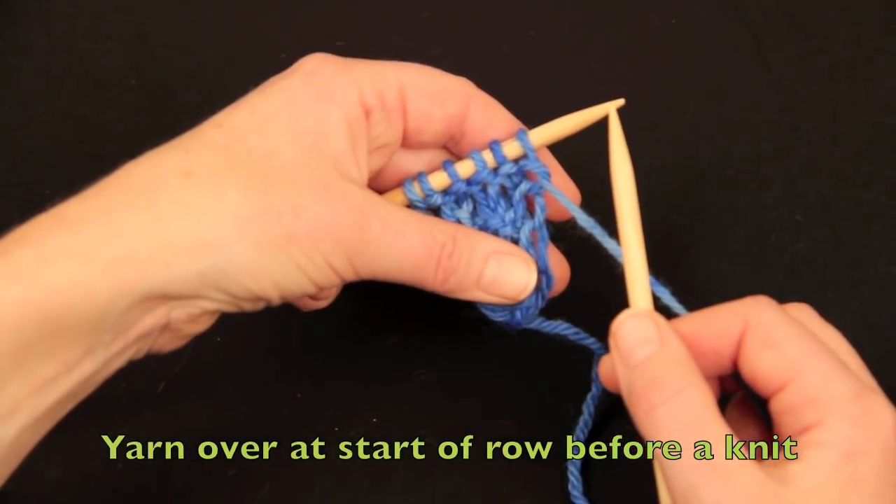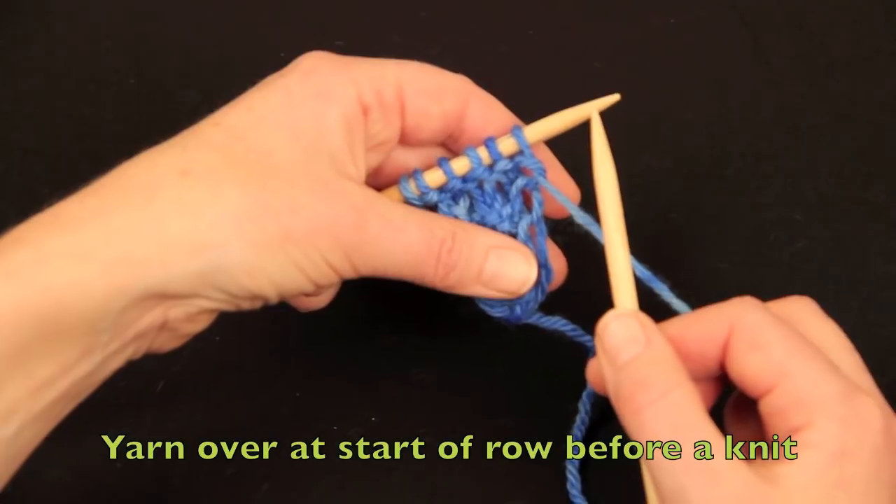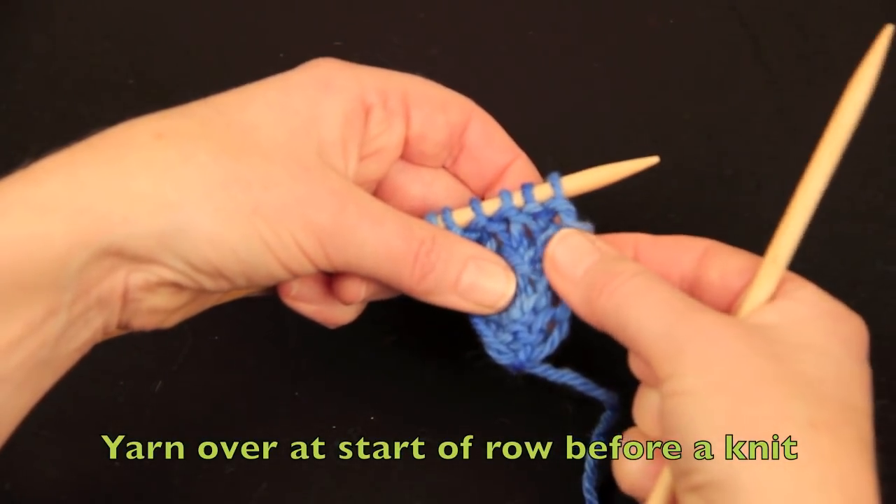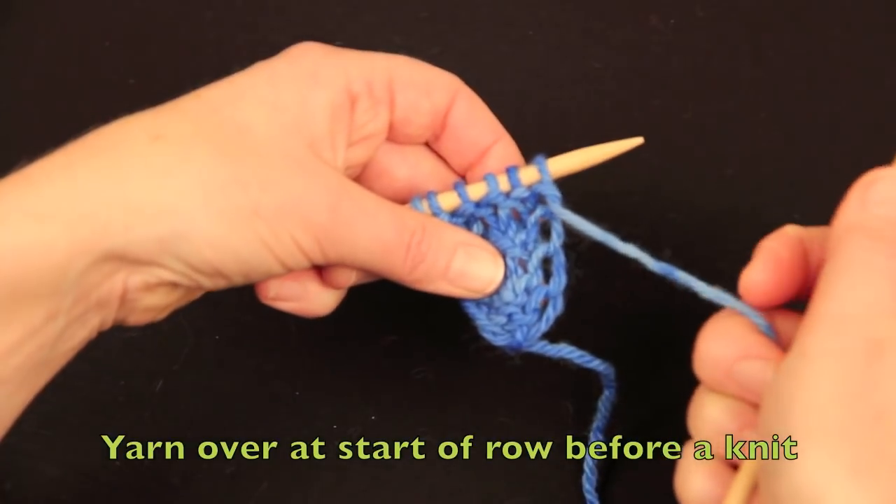We're just going to look at making a yarn over before a row of knit stitches. This is a useful way of making a decorative increase up the edge. It produces an open lacy edge.